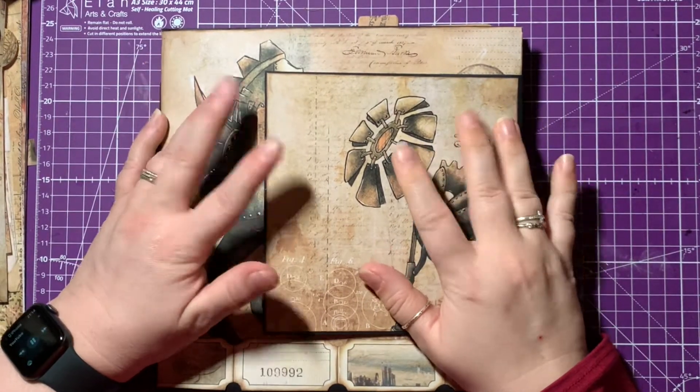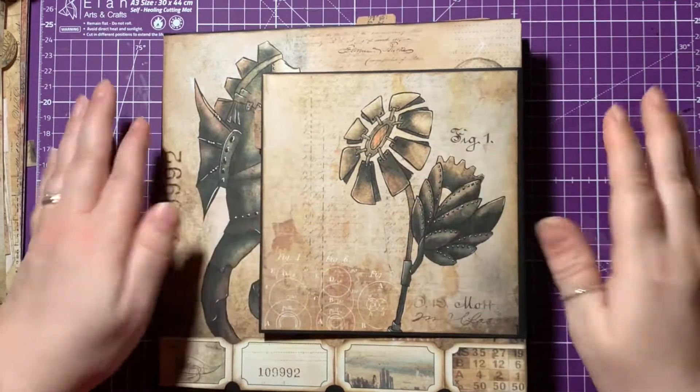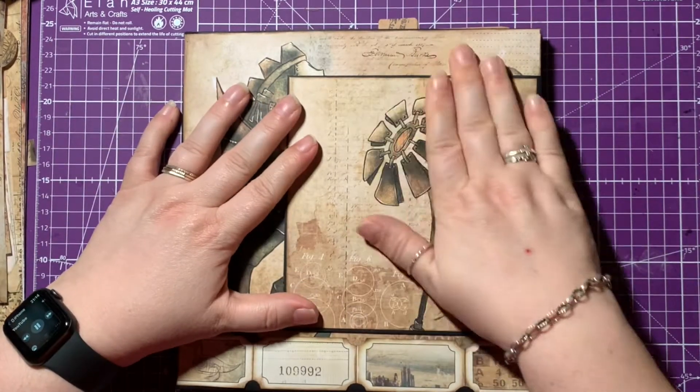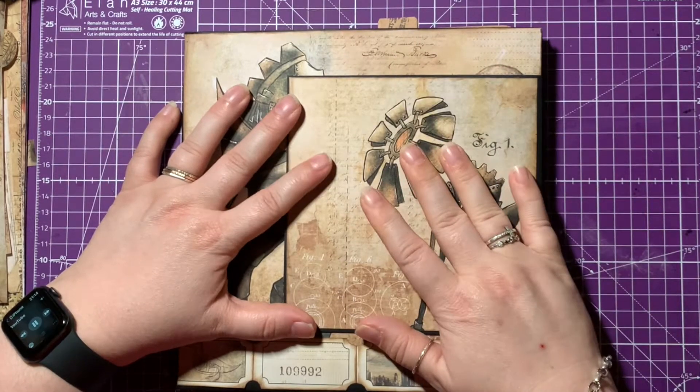Hi and welcome back to Sunflowers and Doors. My name is Mandy and really good to have you with me for the final episode of creating a steampunk grungy envelope folio.